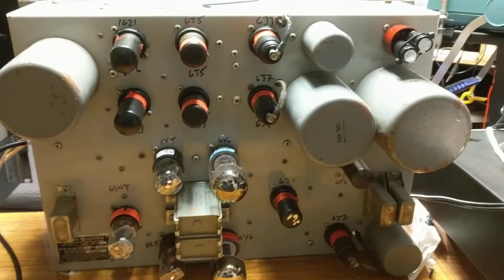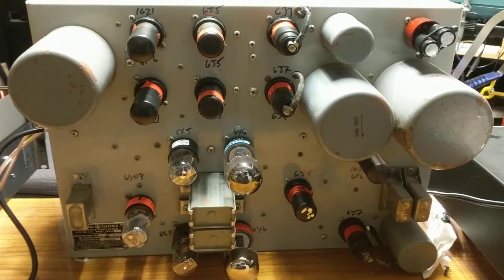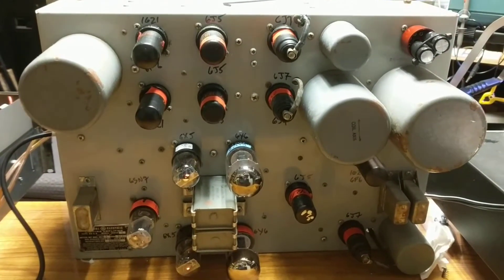This is the rear side of a General Electric BA-5 compressor — a broadcast compressor — circa 1953.